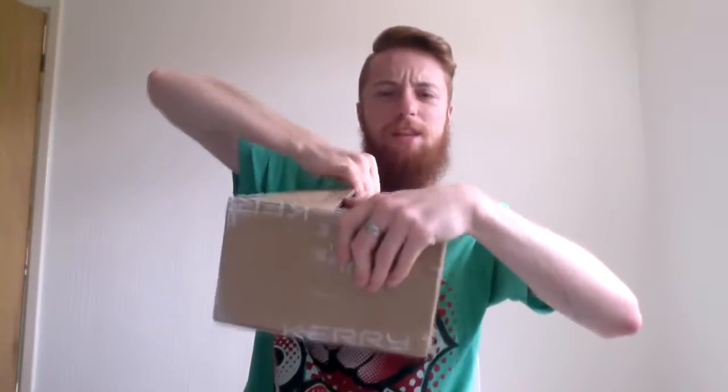Which one do I open first? I think I'm gonna go with this. So this is from Razer — actually, I bought this from Razer. Came from Hong Kong. Big knife, big knife. FedEx delivered this, believe it or not — FedEx. Can't remember the last time I had a package from FedEx.